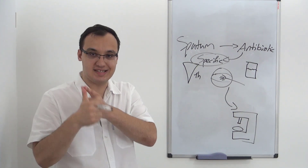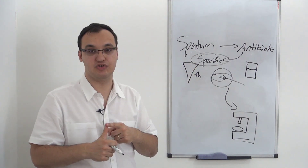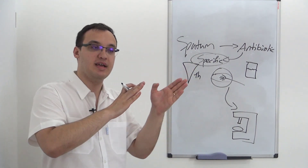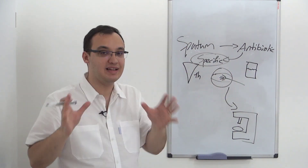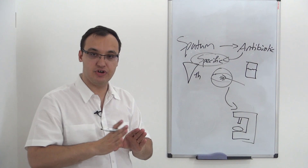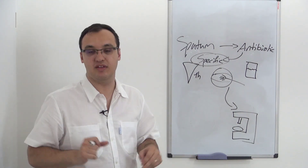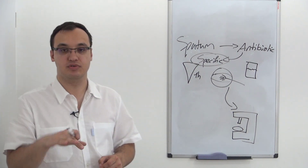Remember: first rule — chest X-ray is the most important diagnostic tool for pneumonia, not sputum culture. But the chest X-ray cannot tell you whether it is Legionella or whether it is pneumococcus. Therefore sputum culture is important in the hospital setting, and as we said, empiric antibiotic treatment is so good that you don't need it for most patients.